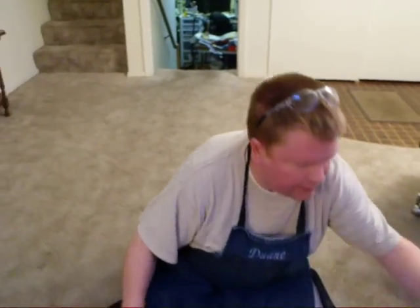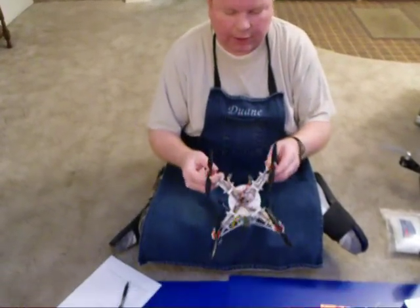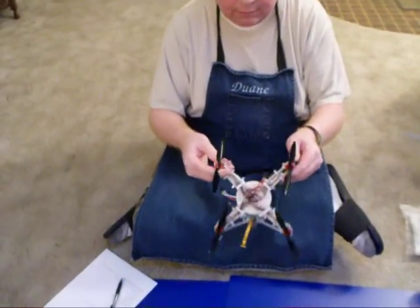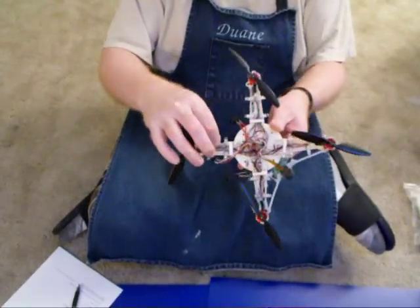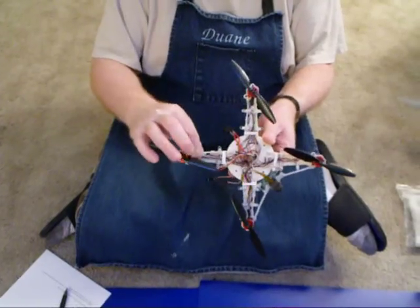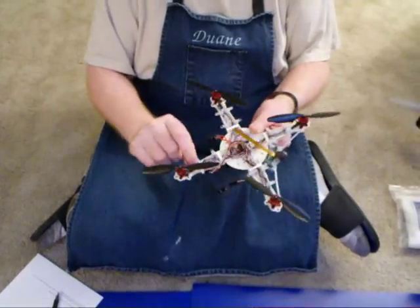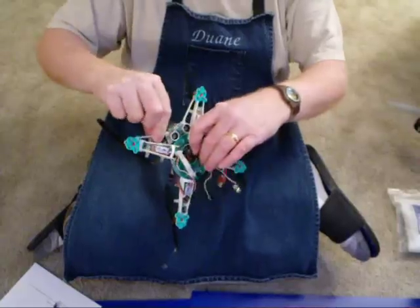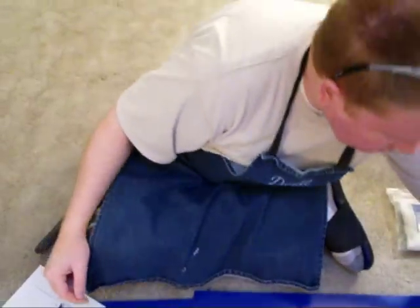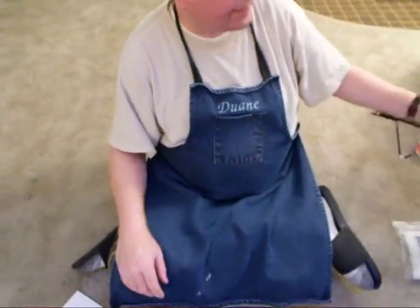A while back I got into quadcopters — this is the hundred-dollar Hobby King quadcopter. I had it break and repaired it a couple of times with polymorph and a carbon fiber rod. I also used polymorph to attach LEDs, a sonar sensor, and a camera, so it's really useful for sticking stuff together.